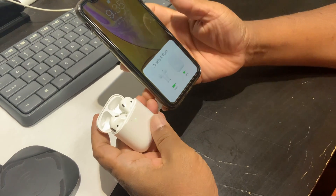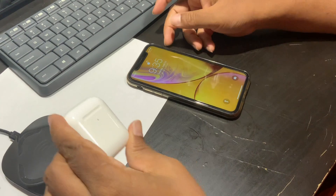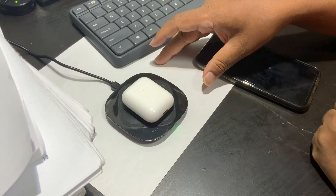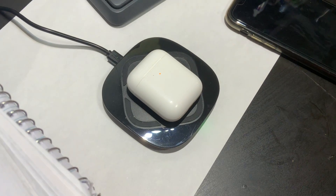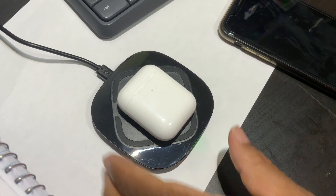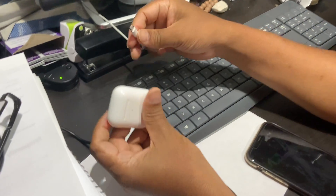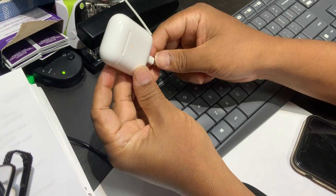I'll turn it off and charge it using my wireless charger — this is a third-party charger. If I place the case on it, you can see the light turns on, which means it is charging. You have two options to charge it: wireless charging, or you can insert a cable into the charging port.